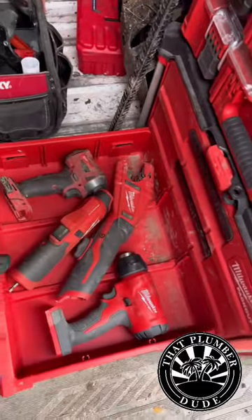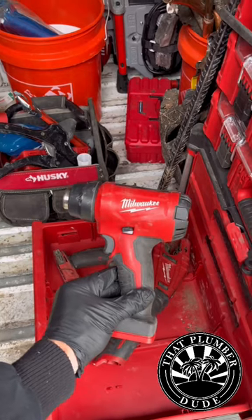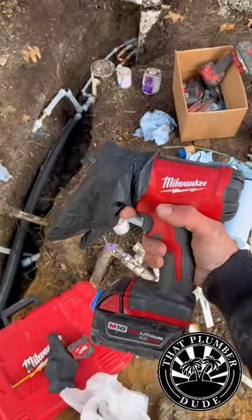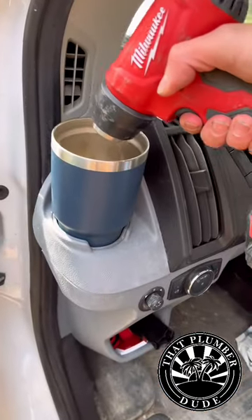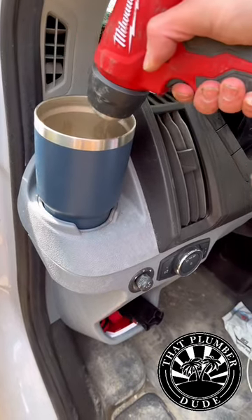Yo! One of the most underrated cold weather tools has got to be the heat gun. It's great for heating up your expansion pecks. It's great for heating up those gloves that are super cold left in the van. And it's great for reheating that cup of coffee, man. Oh yeah.